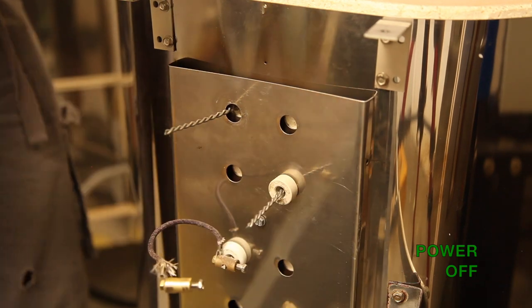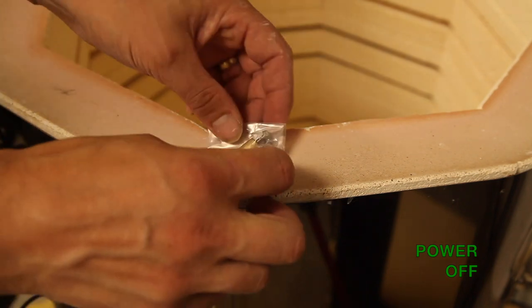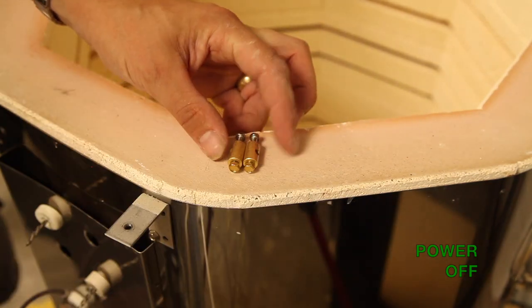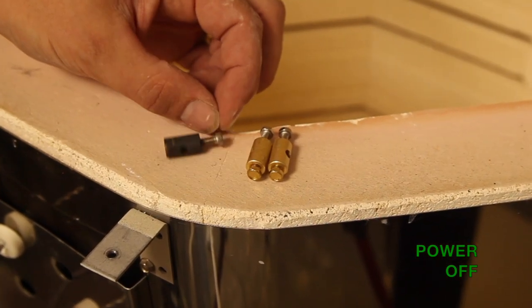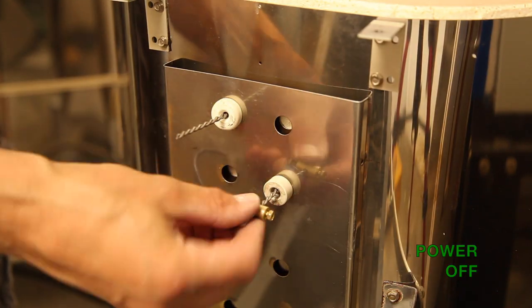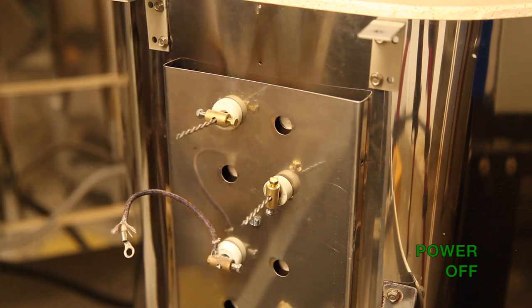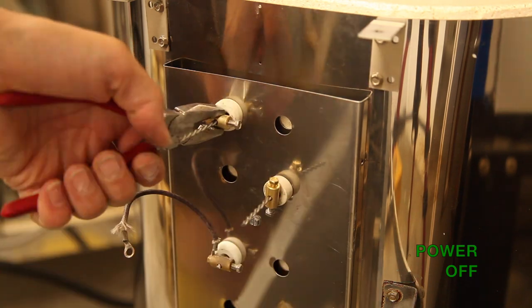Replace the porcelain insulators on the outside of the kiln. With every new element you get a pair of new brass connectors — don't use the old ones as you won't get such a good connection. Just compare the difference between two new ones and the old one. Thread them onto the new element outside the kiln, use the pliers to hold them, and screw them as tightly as you can onto the ends of the elements.